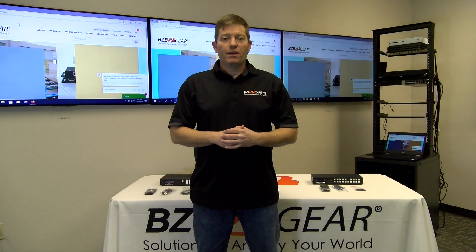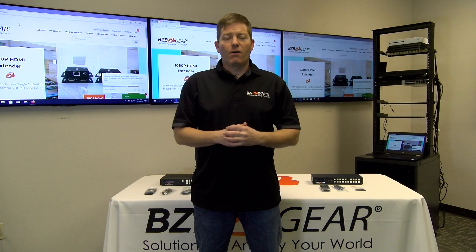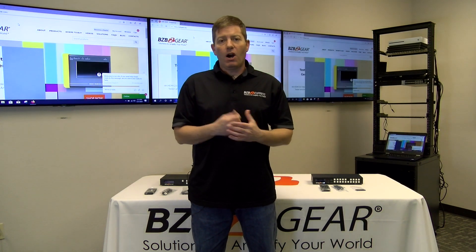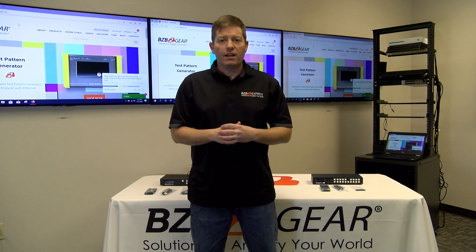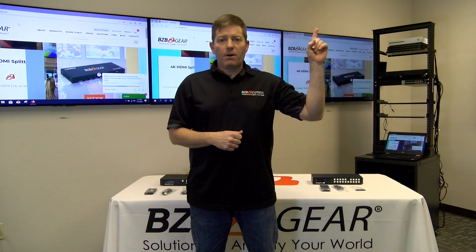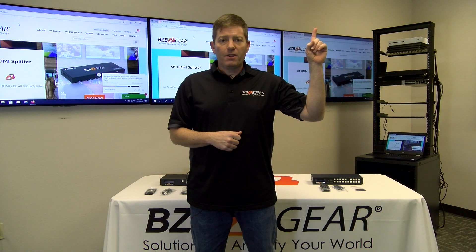Hey guys, welcome to BZB Express TV for part two of our Scaler Switcher series. Today we are going to be unboxing, connecting, and demonstrating our two units. If you didn't see part one, please click the link above for more detailed information.